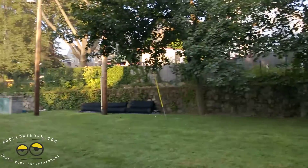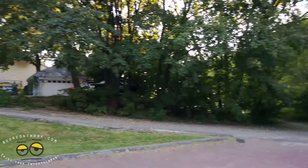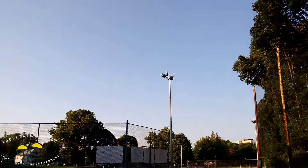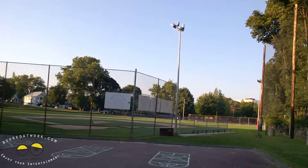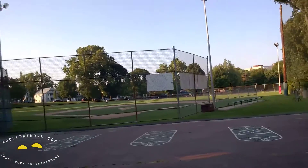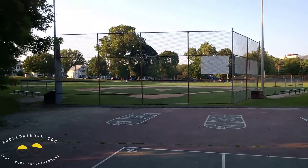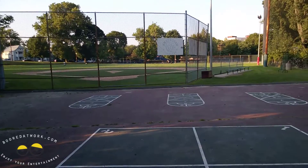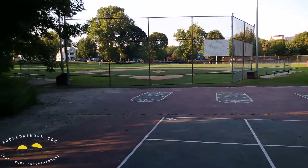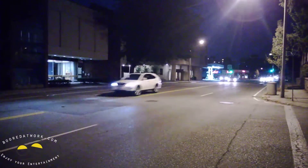I'm panning around to give you a look at what I'm seeing — there's the gym right now. By the time I'm done it will probably be darker and I'll give you some nighttime recording of how the 925 handles that. Overall I like what I see. At the end of this video make sure you check out some of the stills and go to borderwork.com to check out the full resolution stills from the 925.